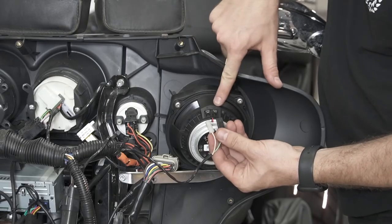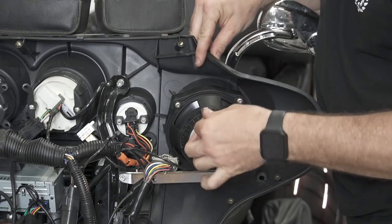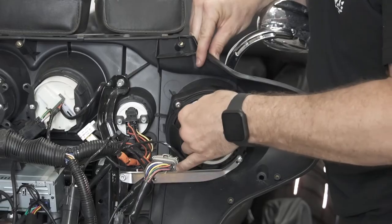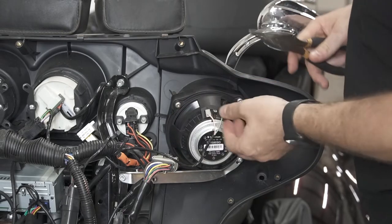The black wire we're going to line up to the negative terminal, and the white we're going to hook to the positive terminal. This one's still a little loose — you want a good firm connection there.